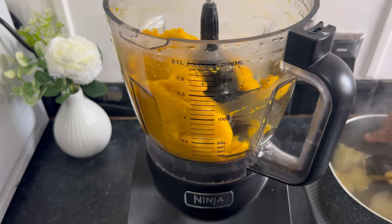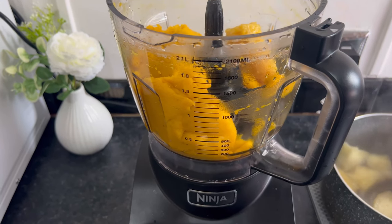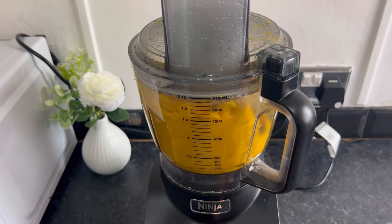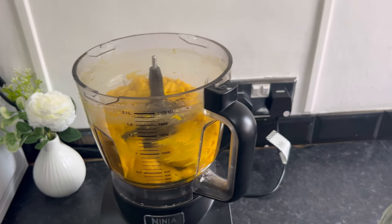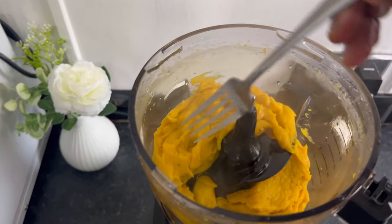At this point I tested it and I felt like I needed more plantain, so I'm just adding the remaining plantain. I didn't use all the yam — I just used some — and I used all the plantain for this. And right about now it's ready — testing time!